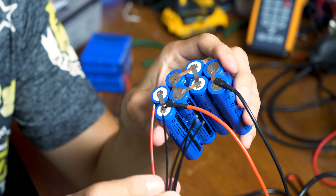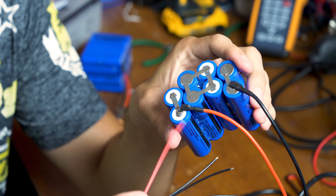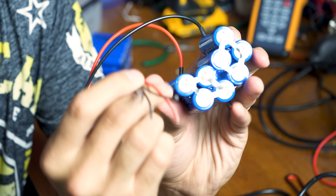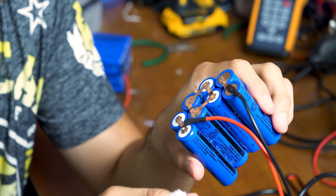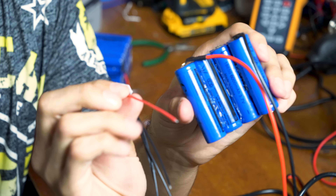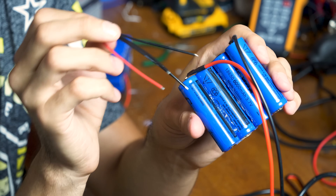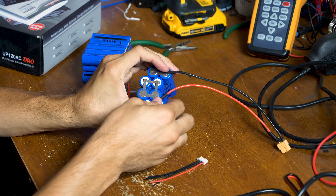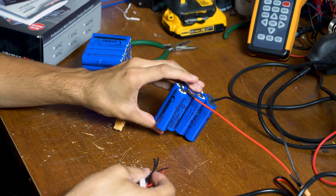The way you wire your batteries up for balanced charging is: you take the red wire and attach it to the positive side. Then you take the first black wire right after the red one and attach it to that cell's negative. Then take the second black wire and attach it to the next battery's negative. So it just goes: one red on the positive, and then attach the following black negative wires to the following negative cells — positive, negative, negative, negative, negative. I saw a lot of videos online about people trying to set up balanced chargers, but they never explicitly explain how you're supposed to wire these things, so I thought I would mention that.